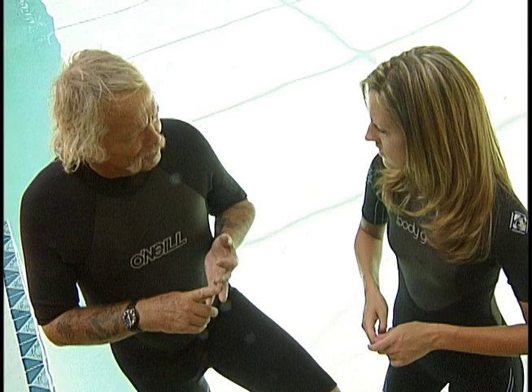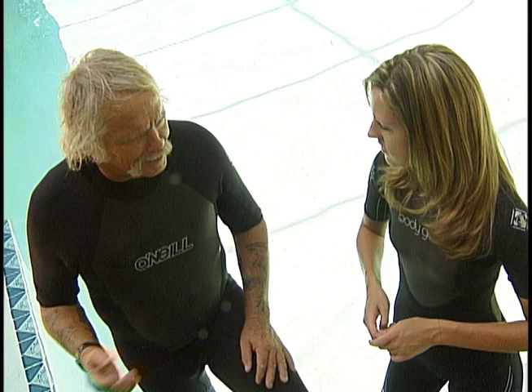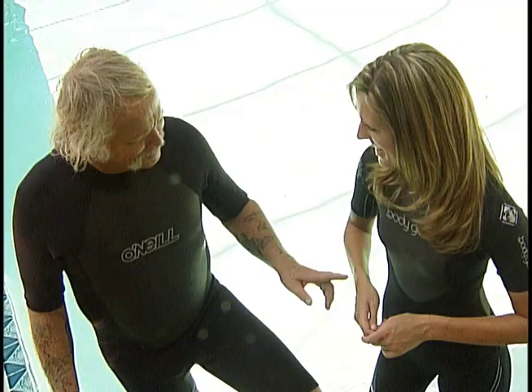Once we've completed all of this underwater work, we're going to get on the surface and do tired diver tow and rescue breathing on the surface. That's the capsule of it, and the process should take somewhere between an hour and a half and two hours. We've got a lot to do today. Don't get wrinkled.